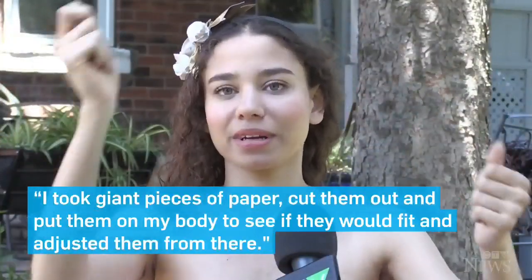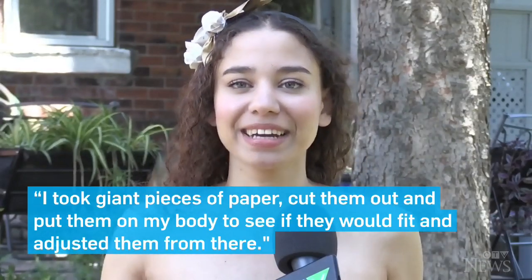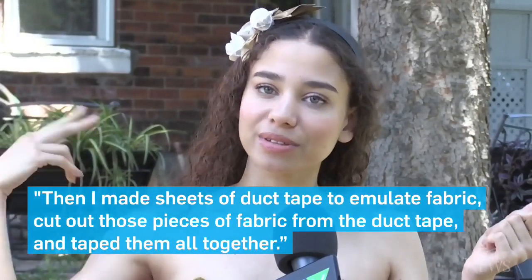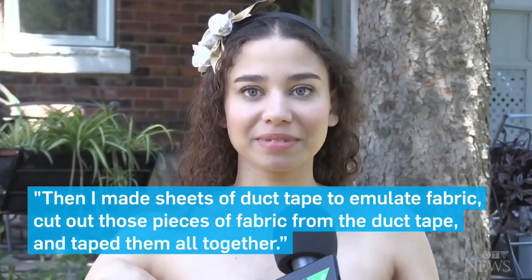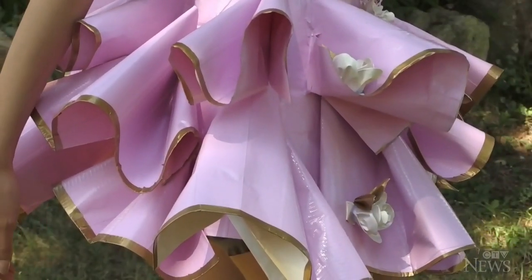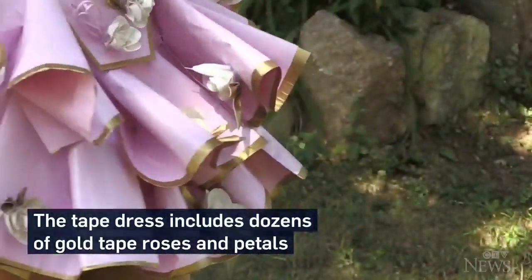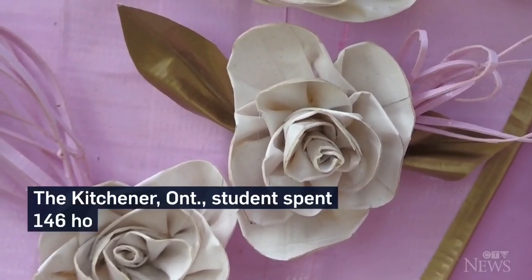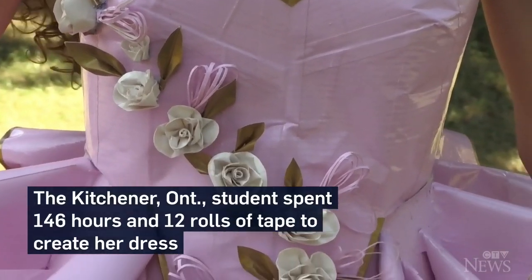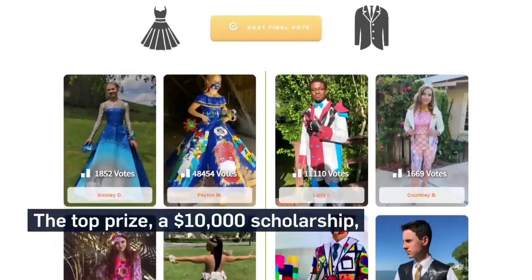I took giant pieces of paper and cut them out and put them on my body to see if they would fit, and adjusted them from there. Then I made sheets of duct tape to emulate fabric, cut out those pieces from the duct tape, and taped them all together — so it's 100% duct tape. That's it.